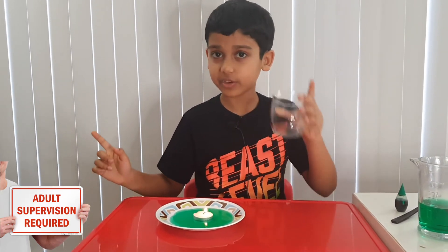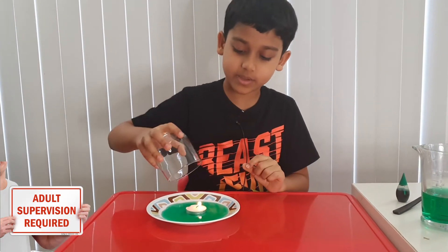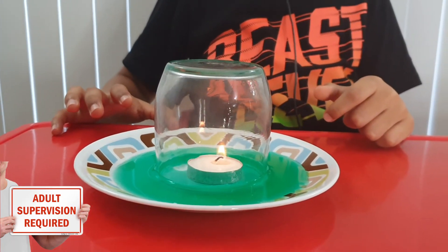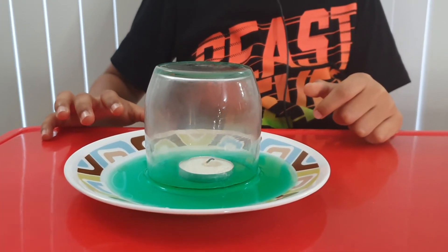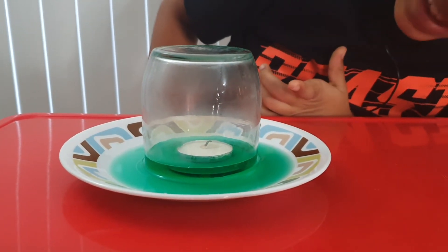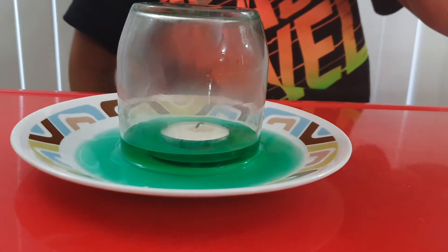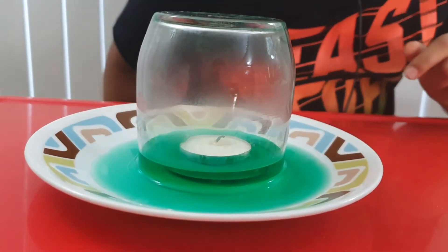Now for the last step to see the reaction, take your glass and put it over the candle. Ready — three, two, one. Oh! The water filled up! You see the water filled up? It's almost at the edge. The candle is right there, and yeah, it worked!